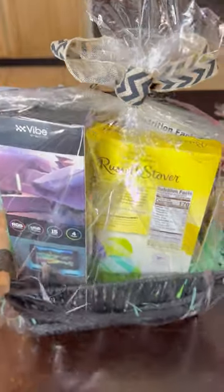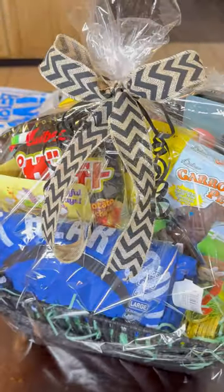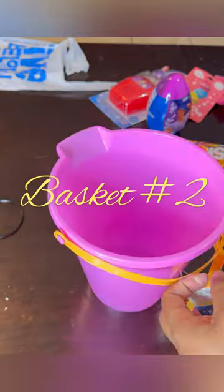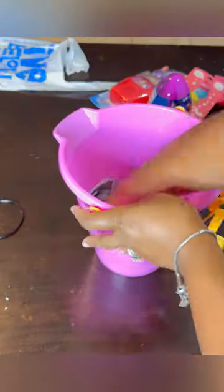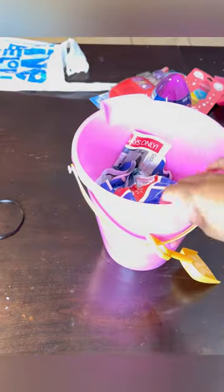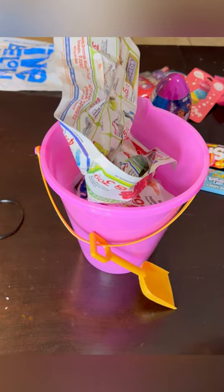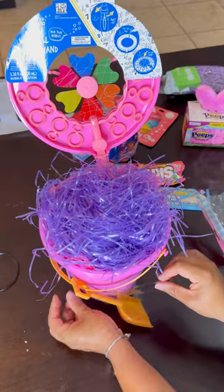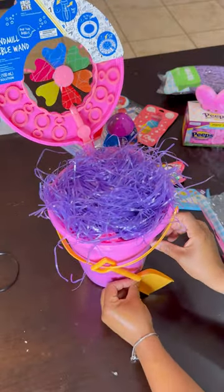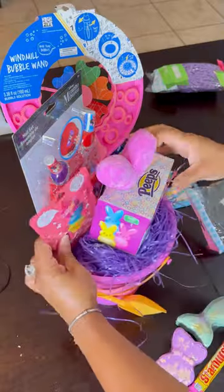My son was so happy — he said, 'Mom, I really appreciate this.' We sometimes think boys don't love these types of things, but they really do, and I was really happy. Now on to basket number two — the basket for the princess. The pink beach pail! This girl is obsessed with the beach. You're going to do the same thing you did with the last basket — it's repetitious. You stuff it, put that top on, put your grass in, and arrange.